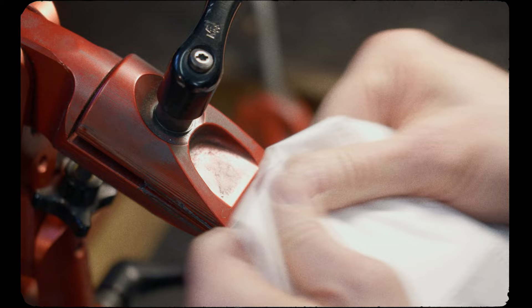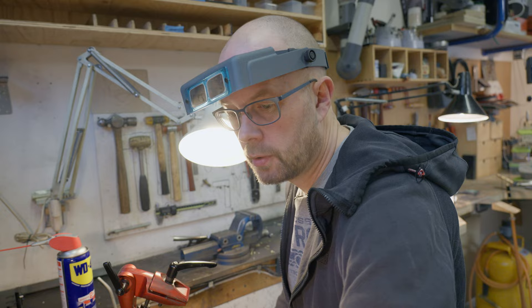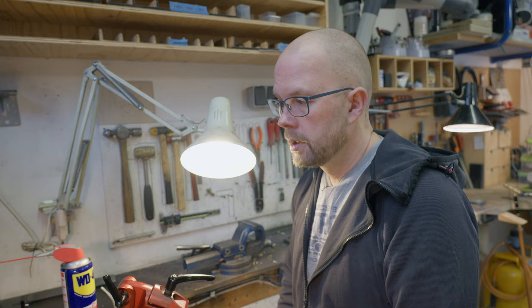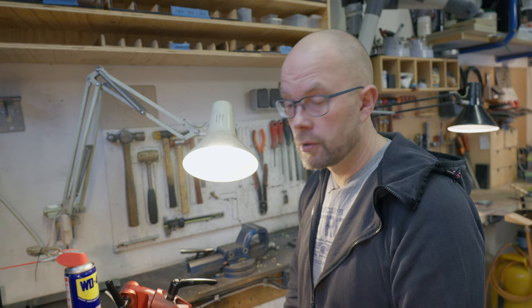With my custom knives I am my own worst critic, which is of course important for the end user but more important for me — it gives me a stronger sense of confidence in sending these knives out to people who are paying a good amount of money for them. Even as careful as I am, every now and again things can slip, but knock on wood that doesn't happen too often.